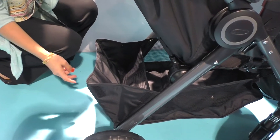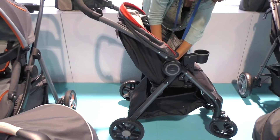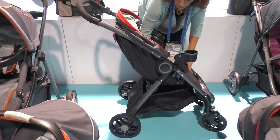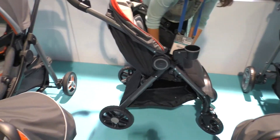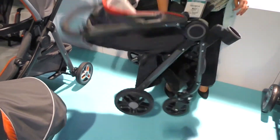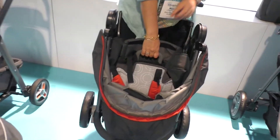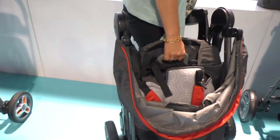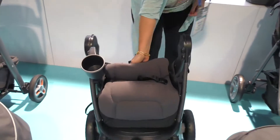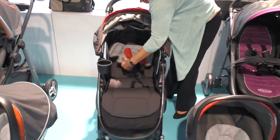From a customizable standpoint, back here the very large basket can actually expand to become even bigger. And since this is part of our Fast Action line, we have our Fast Action fold, just like our regular Fast Action — but this has a rigid carry handle versus the webbing that our regular Fast Action has, making it really easy for mom to carry it on the go with the ergonomic carry handle. And that is the Fast Action DLX.